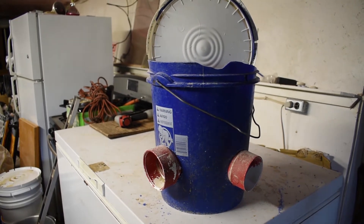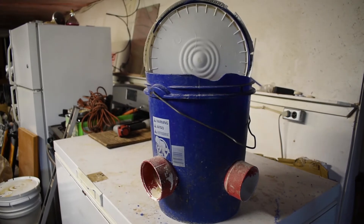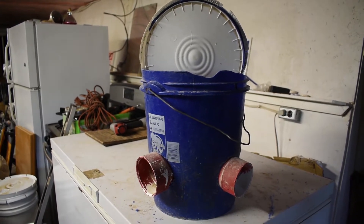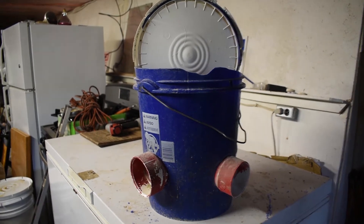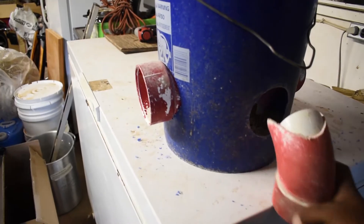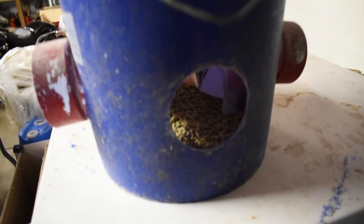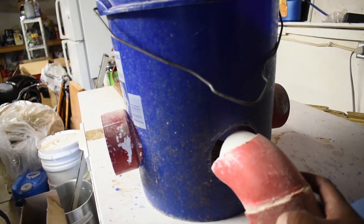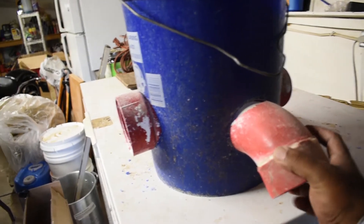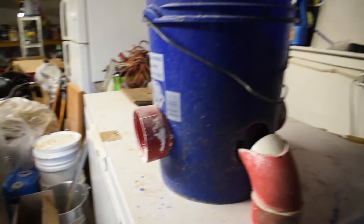This feeder here is a really good idea. It actually saves the feed — there's no feed on the ground. They actually have to stick their heads in and reach down to get the food, so there's no mess and no waste on the ground with this guy here.